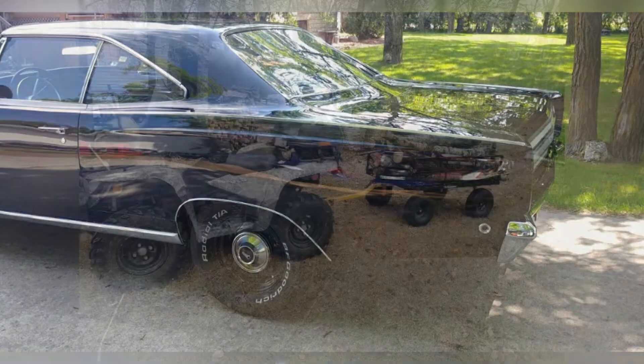Hello YouTube. Today's video we're going to look at modifying the stock ammeter on the dash - the non-rally dash - on my '68 Satellite. So we've got a part here, let's have a look at what we're going to do. Welcome to Retire Ready.